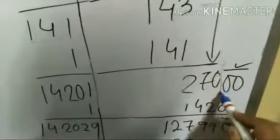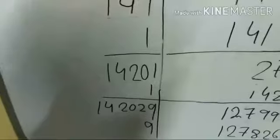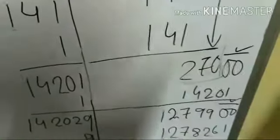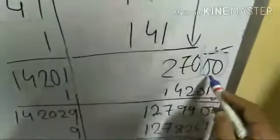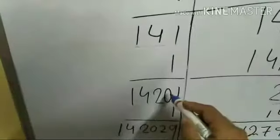The remainder after 141 is 2. Now 70 is brought down, making it 270. The current divisor would be 142, but any digit placed would make a four-digit divisor — larger than the three-digit number 270. So in division we put a 0 in the quotient and add two zeros to 270, making it 27000.